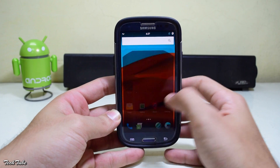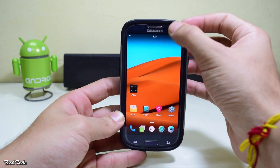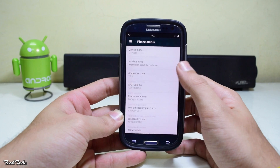Before starting, you need to download the ROM and the Google apps. Download them from the link in the description box below and save them to your phone or your SD card. You'll also need a recovery for that.